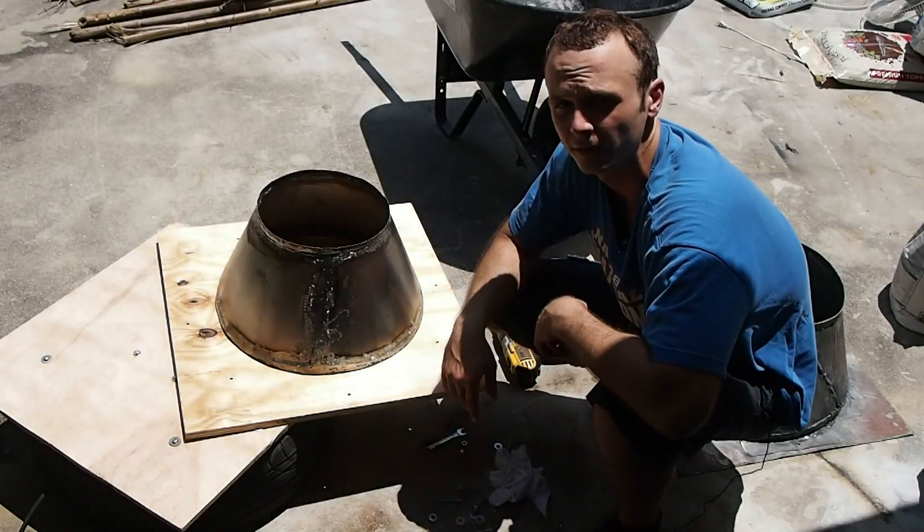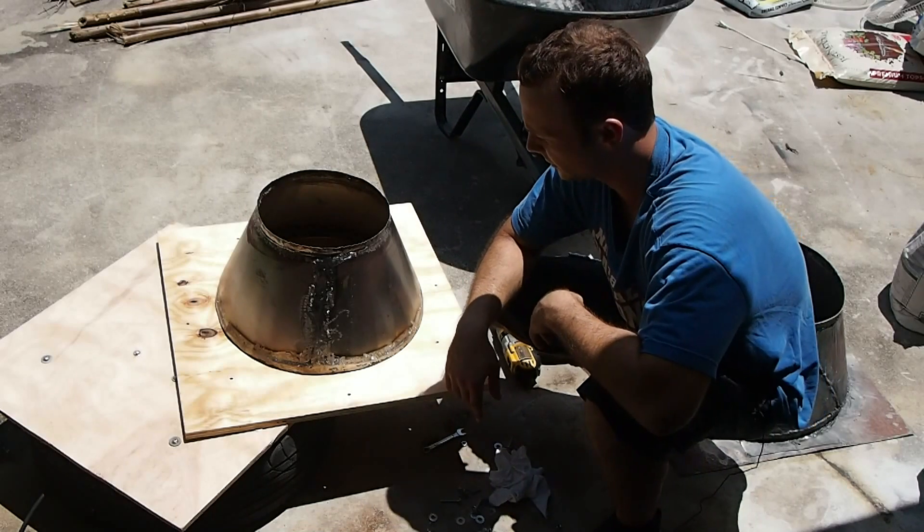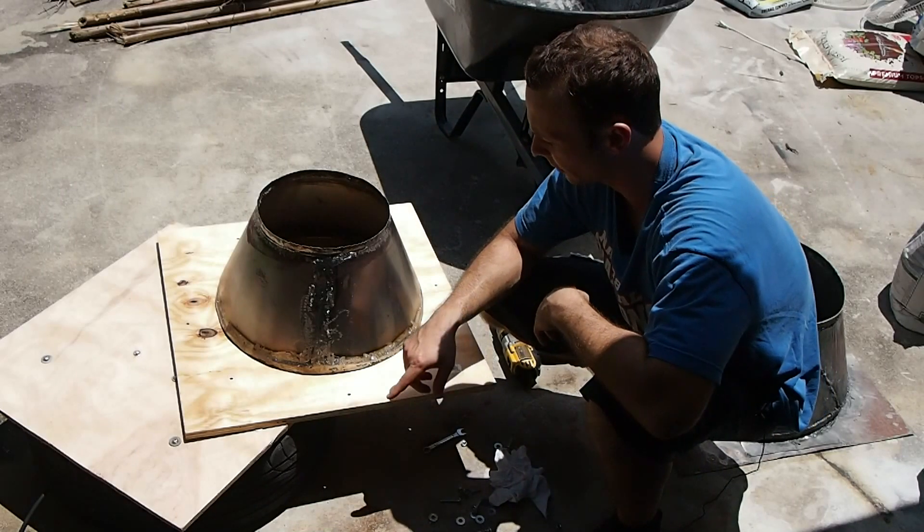This is John from Pell-It-Yourself.com. This is going to be part one of the tutorial on how to cast the inner hearth for the gas fire.